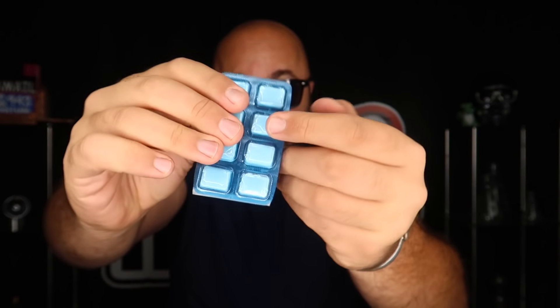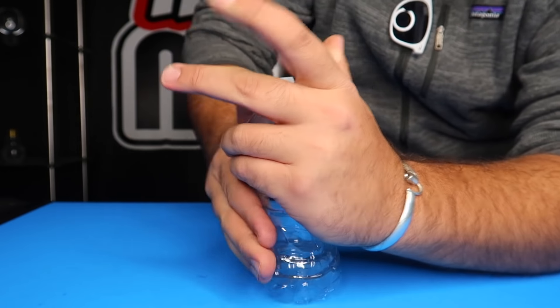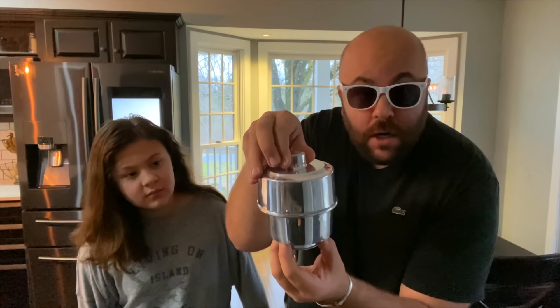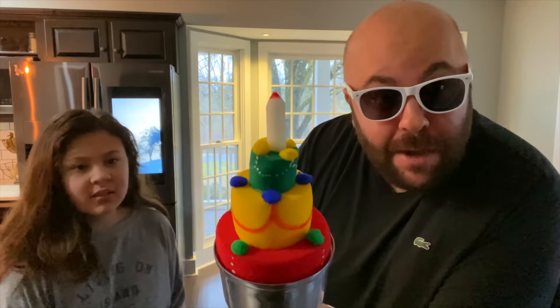Empty pack of gum, and it magically refills. One, two, three, and it appears back on. The card turns completely invisible. One, two, three, and a cake magically appears.